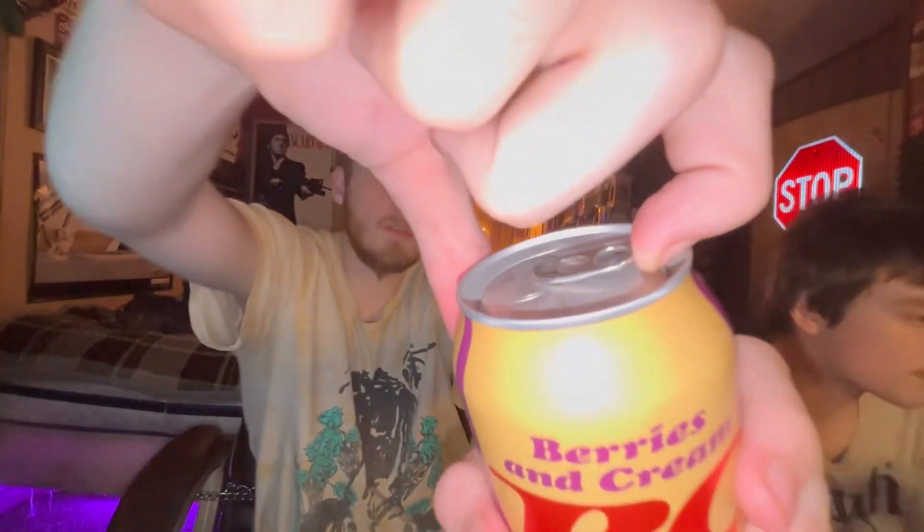If you guys have never tried this, I hope you're trying it with us. Let's go ahead and crack this baby open. It smells like a dark blackberry pie — a really dark blackberry pie smell. It smells really good. I don't know if I brought that up in last year's video, but that's what I'm getting off of it now.